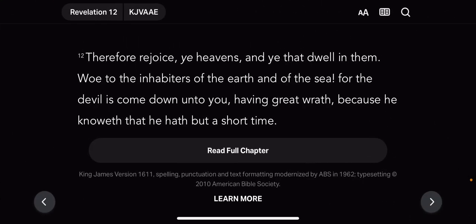This is Revelation 12, verse 12: 'Therefore, rejoice, ye heavens, and ye that dwell in them. Woe to the inhabitants of the earth and of the sea. For the devil is come down unto you.' The devil means a liar, manipulator, and deceiver. He has come down unto you having great wrath, because he knoweth that he have but a short time. And they're actually in the endgame, because right now that light switch is coming off. They're seeing it.